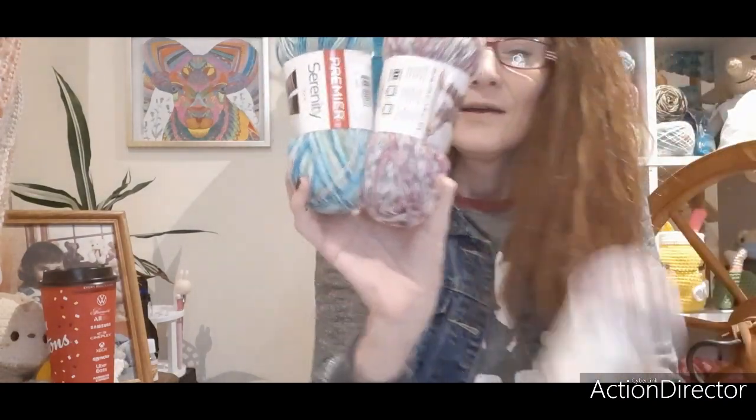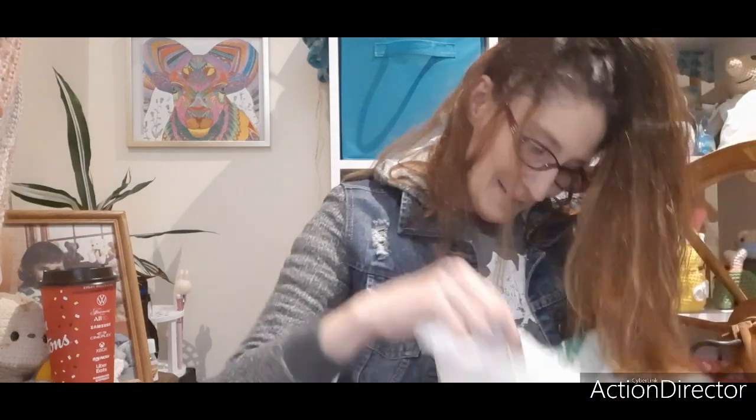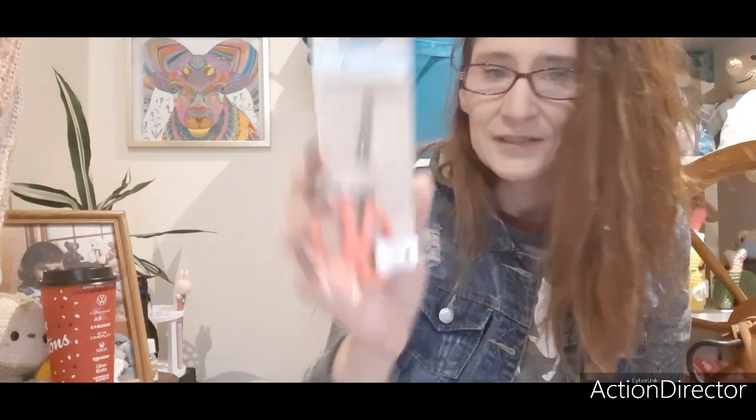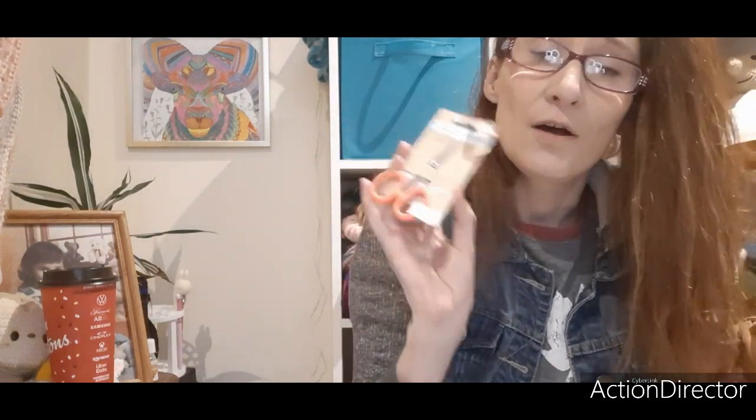Oh I can't wait to see what this works up like, it's gonna be gorgeous. You know what I could almost do — use this sock and use this as a heel, toe, and cuff contrast color. I love sock yarn! Okay there's another one in here. I probably should have opened the card first. Oh my god, there was something else in there — these are my favorite scissors from Craft Square, from the Dollar Tree!